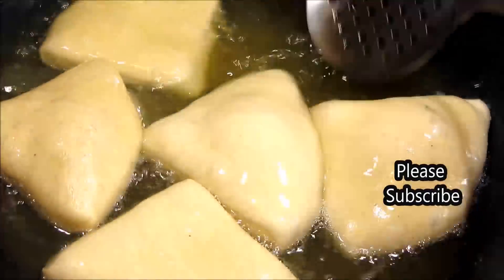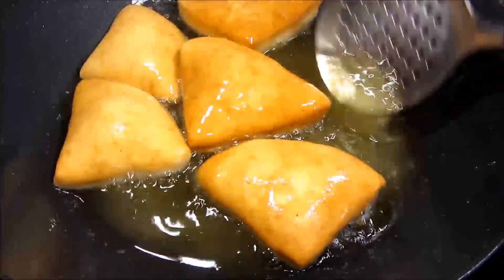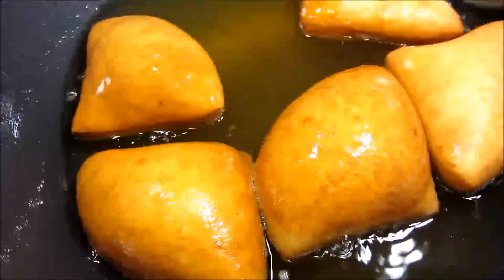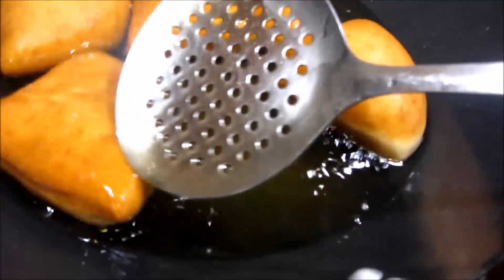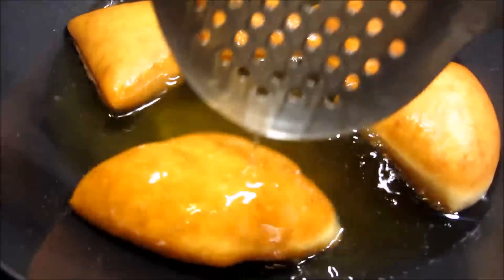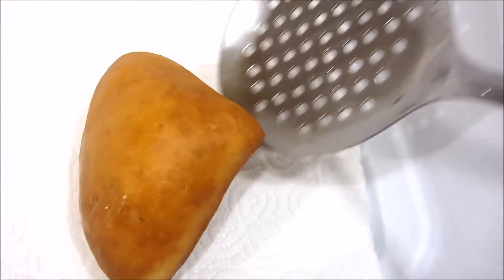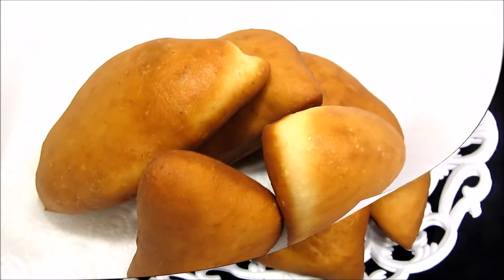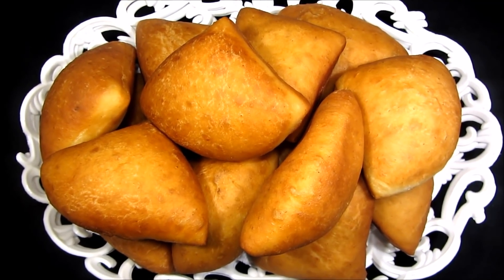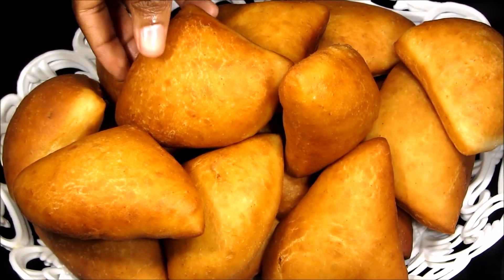Start frying them and splash oil all over the mandazi — that's going to help them develop cracks. Keep on turning until you have the right color. When you're happy with your color, take them out. These are my mandazi. Put them in your bowl and repeat the same process until you finish all the mandazi. This is mine — I've finished cooking them all.